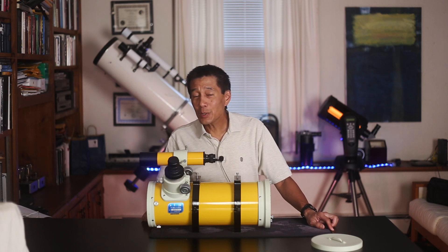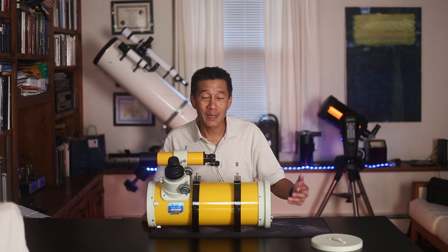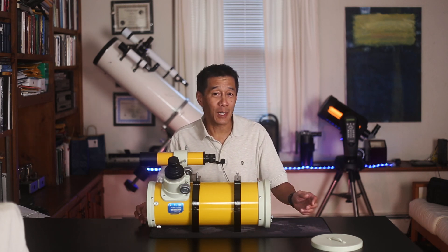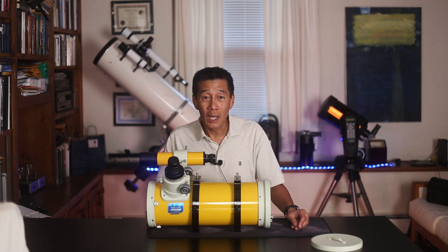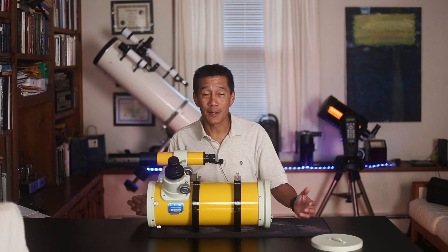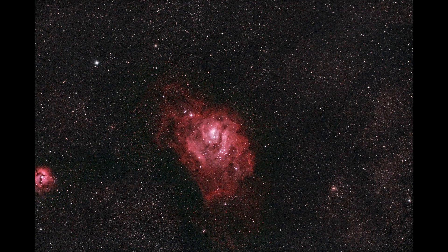I spent close to four nights collimating this thing to the point where it was satisfactory. The images were a bit of a mixed bag, and part of the reason this review took so long is that I had trouble getting good images. On bright objects like M8 or the Dumbbell Nebula, I could get images at blazingly fast speeds — the Dumbbell picture used frames as short as nine seconds. Same with the Lagoon Nebula, using 14-second sub-frames.